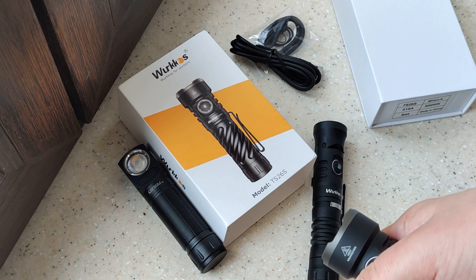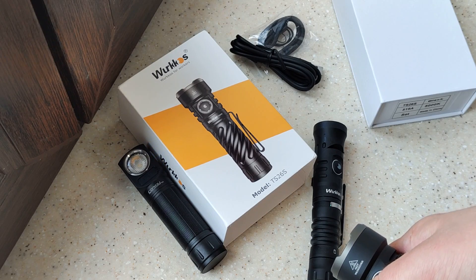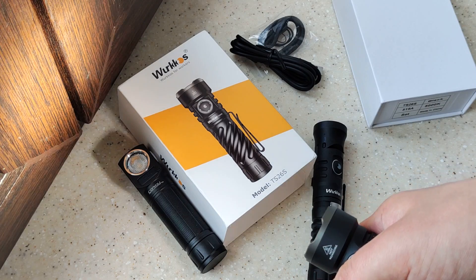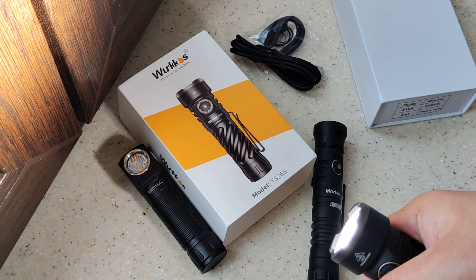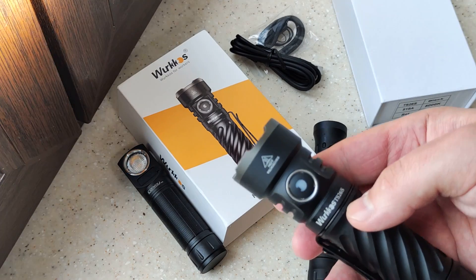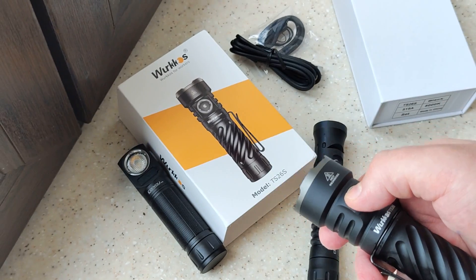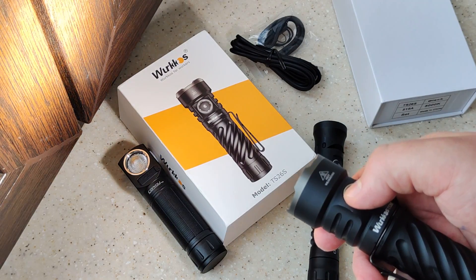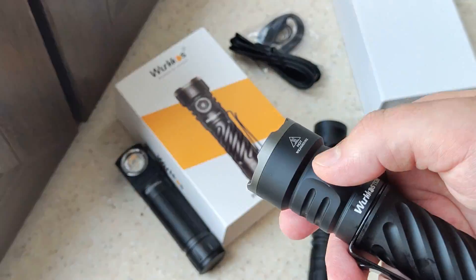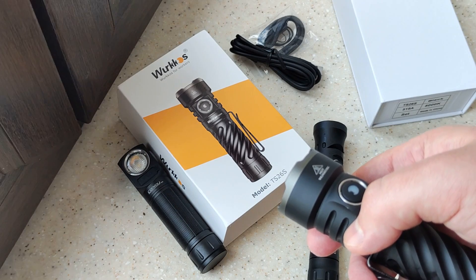And from there you go to 30, 200, 750 lumens, and by double-click you access turbo at 3100 lumens. Triple click for strobe and blinking modes.